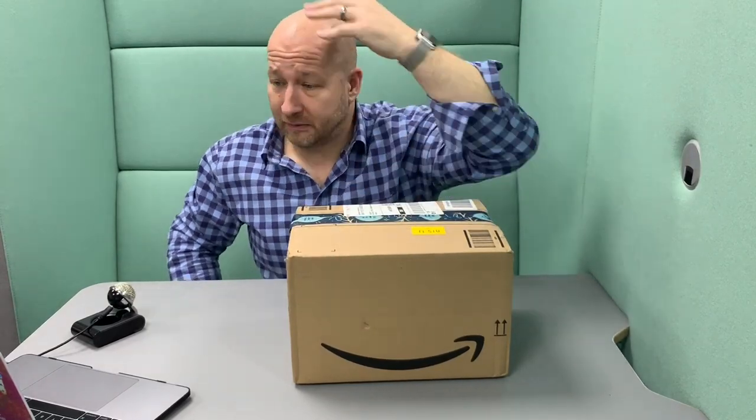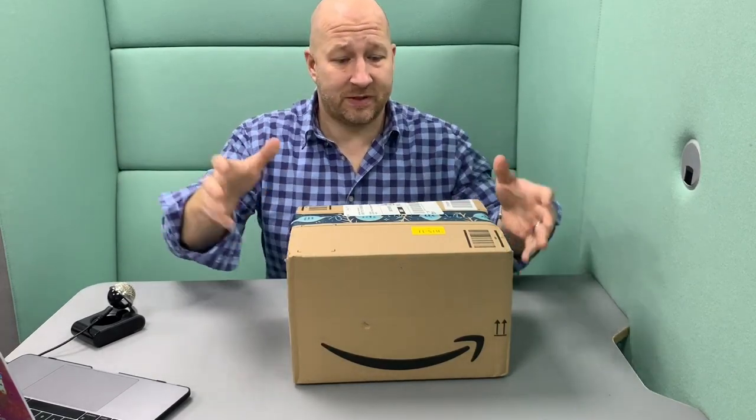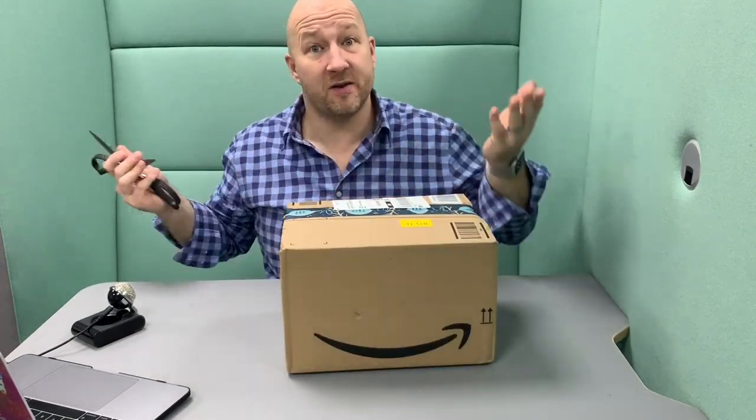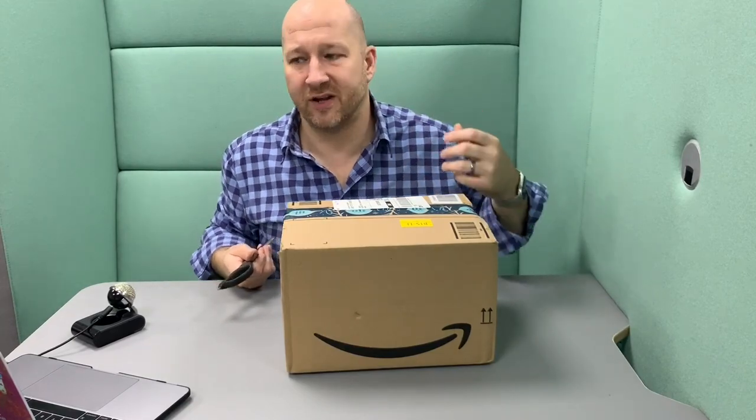Hi guys, I'm Neil from Spark Angels and I'm super excited today to show you my unboxing of the Amazon Echo Studio, or however you want to call it — the slightly cheaper equivalent of the Apple HomePod. I pre-ordered it about six weeks ago and today is the release date, so I'm ready for the unboxing. I'll show you the functionality and how much more it can do.